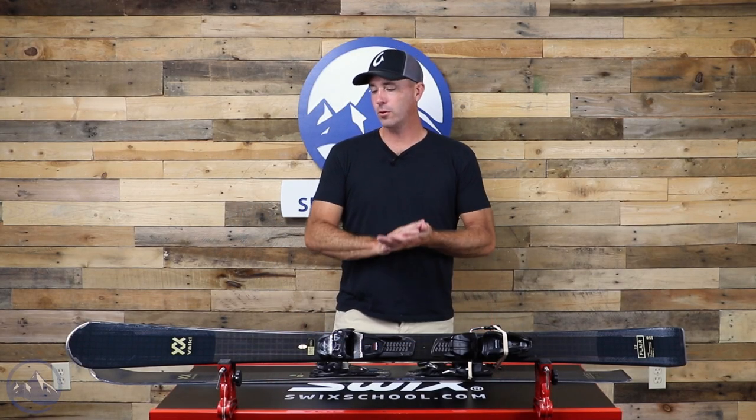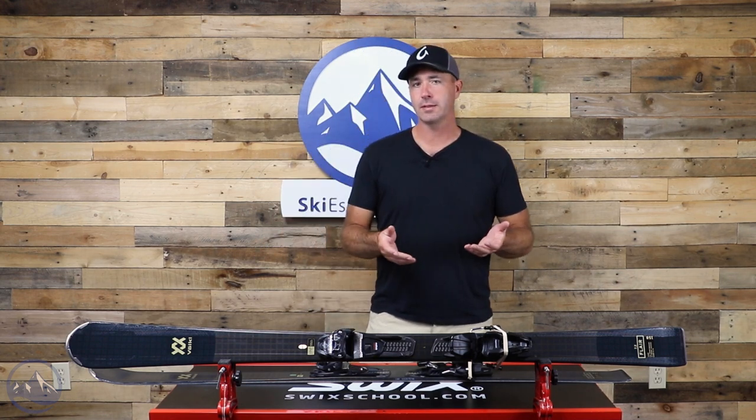Hey skiers, it's Bob with SkiEssentials.com. I've got a Volkl Flare 7.2 to talk to you about today. Really great ski for that intermediate skier who's spending most of their time on the groomers but also wants a little bit of flexibility to venture off-trail as well. There's a whole lot of technology packed into this ski and it's pretty amazing for the value you're getting for the ski and the binding.